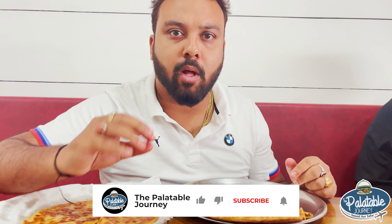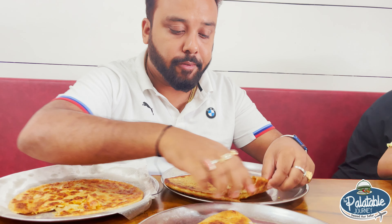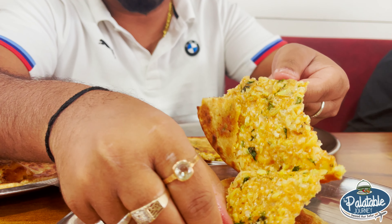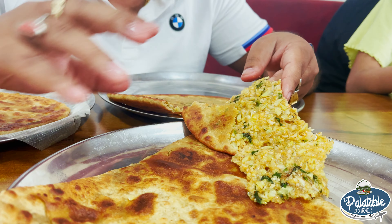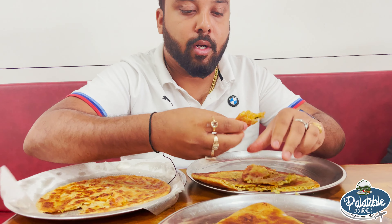Number one — very big. The best part of the parathas is that the masala and the mixture is not overpowering. If you have paneer, it will have a paneer flavor, not overpowered by masala. If there is gobi, the gobi flavor is very distinct. The filling is evenly distributed — no patchy portions. The parathas are made very big.